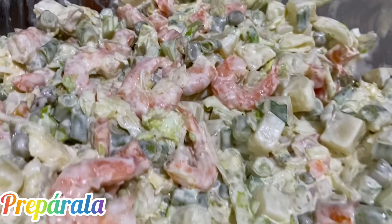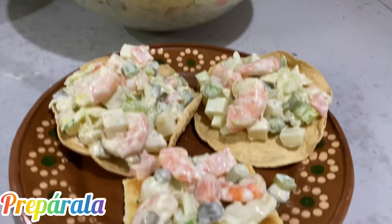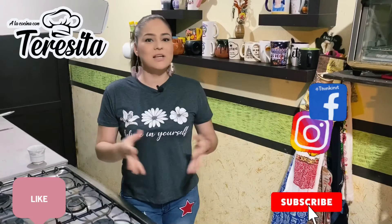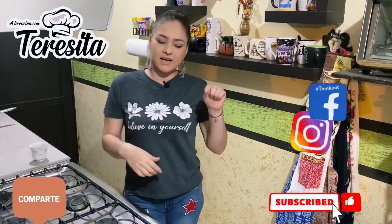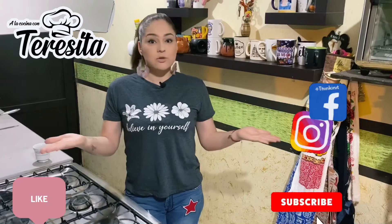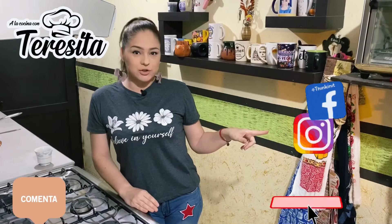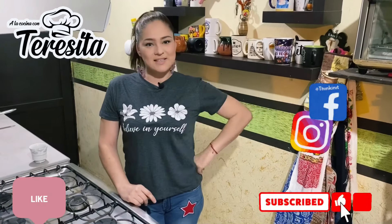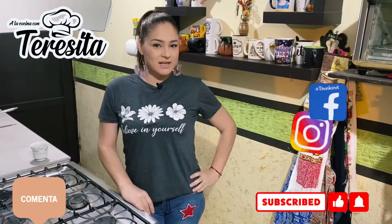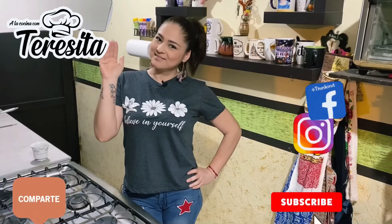¡Suscríbete al canal! Si les gustó este video no olviden compartirlo en sus redes sociales, darle like y dejar un bonito comentario. También si no estás suscrito a este canal de recetas, puedes suscribirte en YouTube Recetas a la Cocina con Teresita. Y muy importante, darle click a esa campanita. Sígueme en mis redes sociales, Instagram y Facebook. ¡Hasta luego!